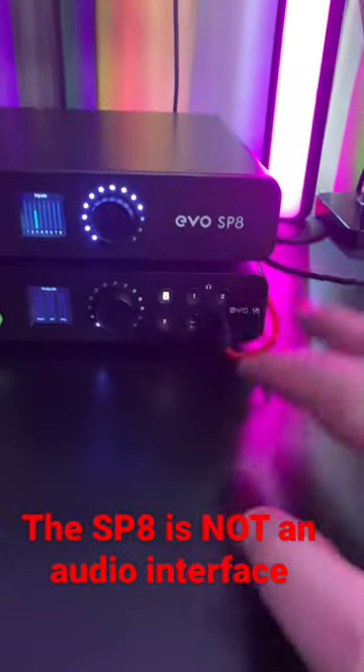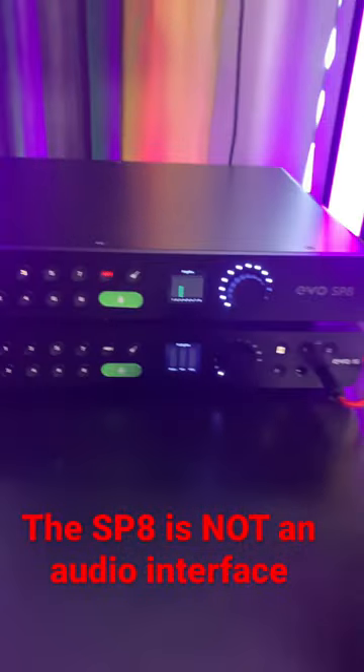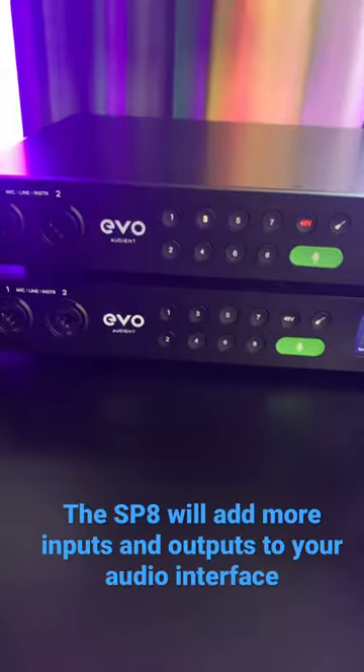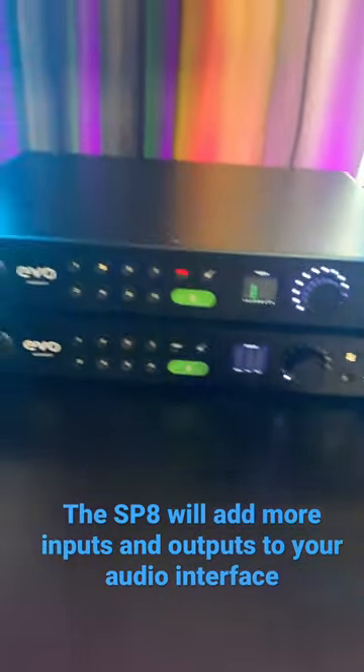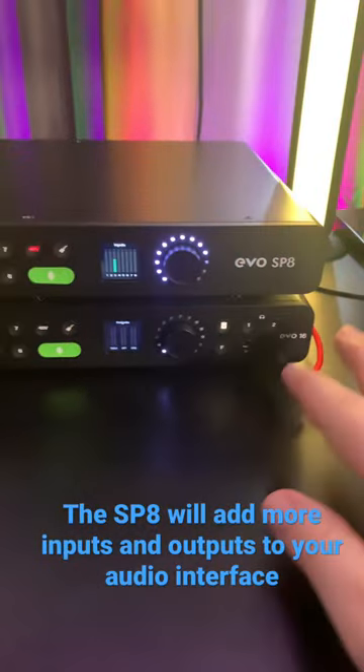The EVO 16 is an audio interface while the SP8 is an external preamp. So the SP8 is going to expand your available IO, and you can use it with any audio interface you want, not just the EVO 16.